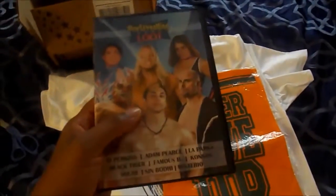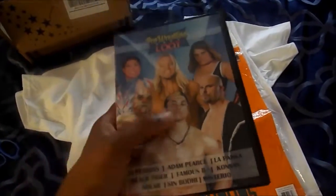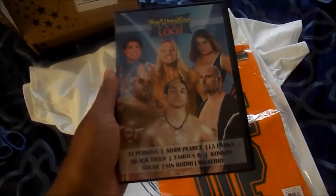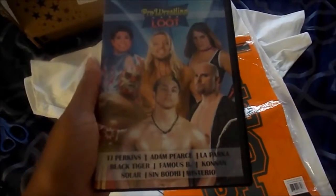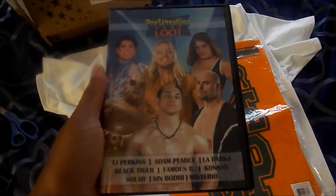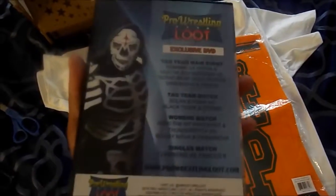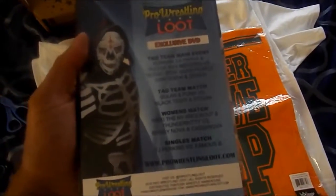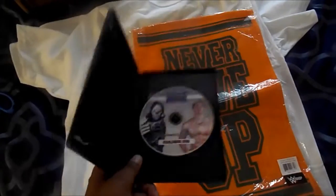Up next we have a DVD. Pro Wrestling Loot DVD — TJ Perkins front and center. TJ Perkins, the winner of the WWE Cruiserweight Classic. Interesting. TJ Perkins, Adam Pearce, Leparka, Black Tiger, Famous B, Conan, Solar, Sin, Buddy Mysterio — that's not Rey Mysterio, that's Leparka on the back. Four matches. Nice. Let me open it and see. Cool — free DVD. Well, not free, but you know what I mean. Pretty good. So far so good — we've got a John Cena towel, a Ric Flair t-shirt, and a wrestling DVD featuring TJ Perkins.